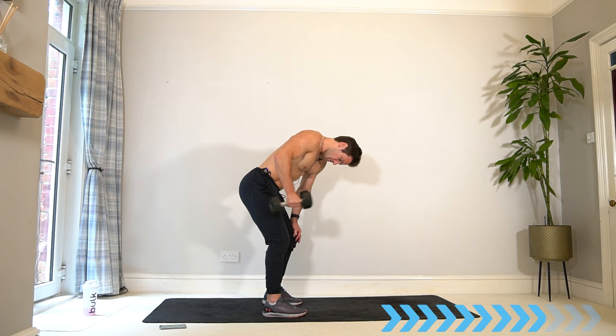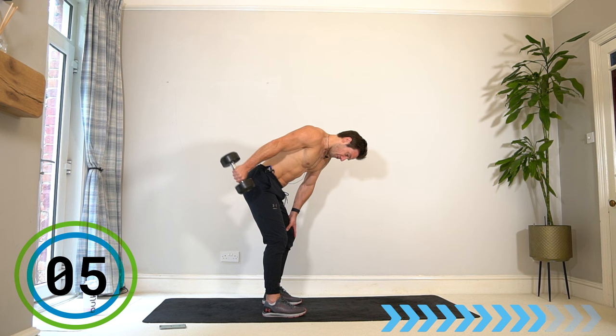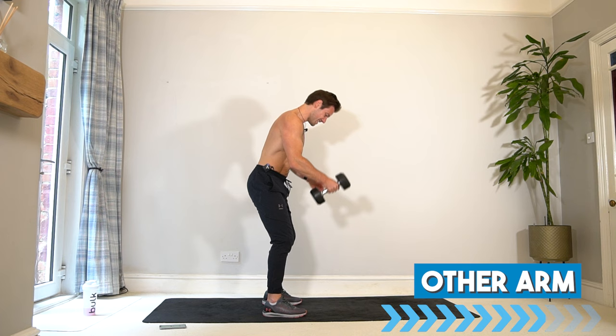It's getting hard — we're right at the end, stay with it, almost there. Switch — final 40 seconds before the finisher, let's go.